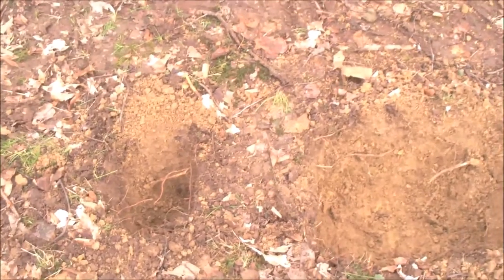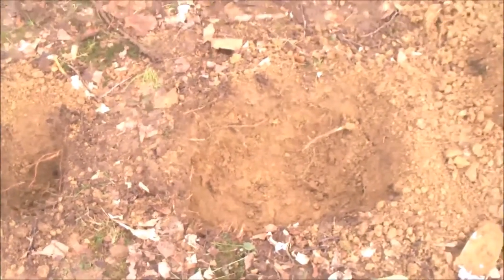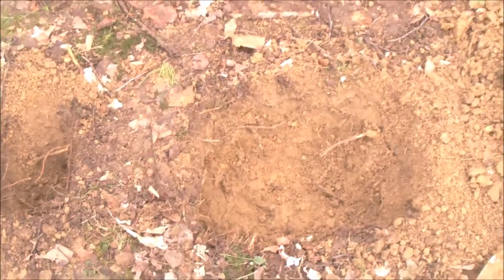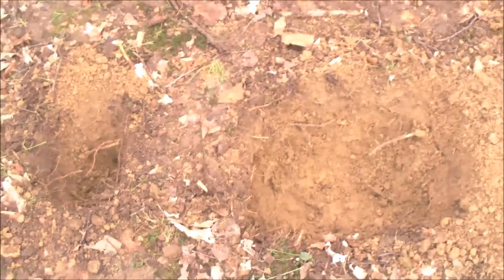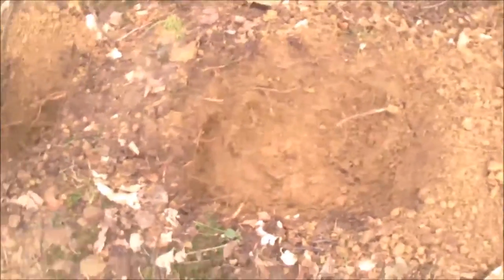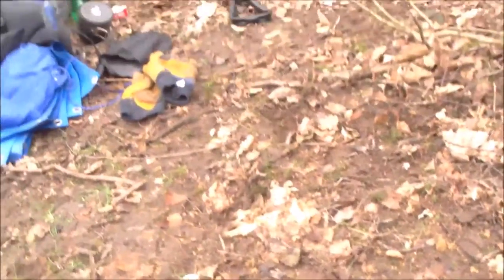Here we go, holes dug. Note to self - buy a more expensive entrenching tool. The one I bought was only a fiver and it wasn't expensive, but it lasted no more than about 10 minutes digging that. Strangely enough, the tool I used to do most of it was a little trowel which I bought in a 99p store - absolutely perfect. That five pound entrenching tool over there was absolutely useless, but this 99p trowel, to be honest with you, did most of this.